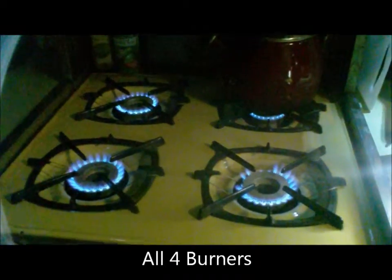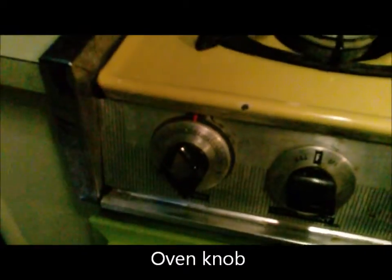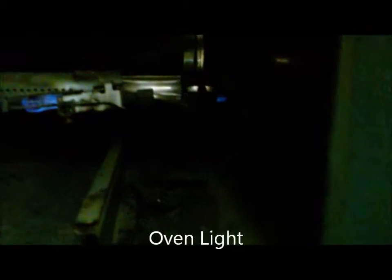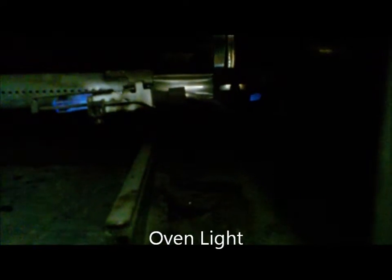The oven knob is to the far left. Inside the oven is the pilot light. Once it warms up the coil — it takes forever though, like 45 minutes. Then this other light will come on as it gets warmer, and then the entire thing will light up.